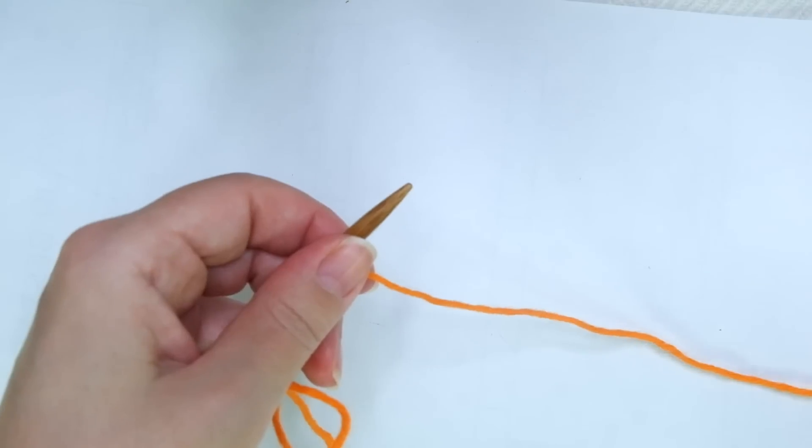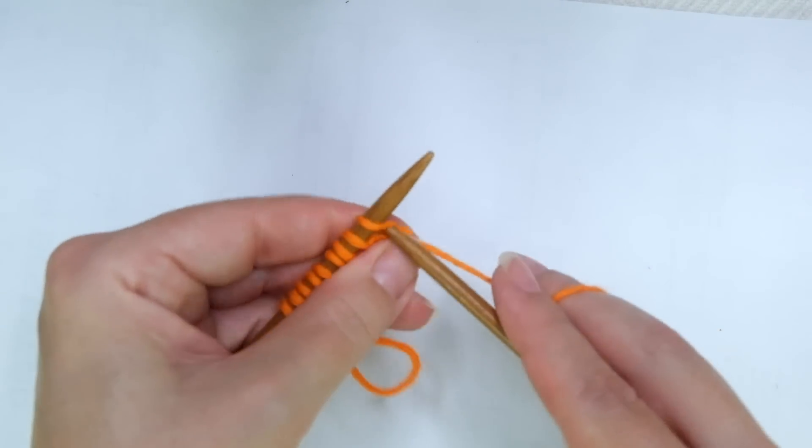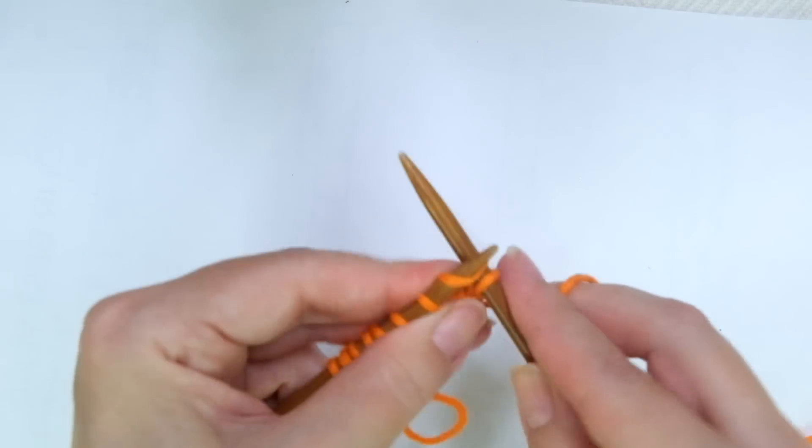2nd and every even row, just knit across — knit every stitch.